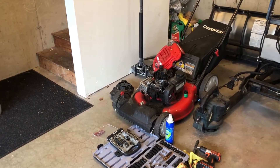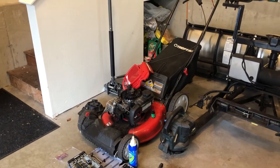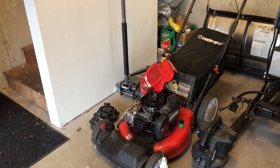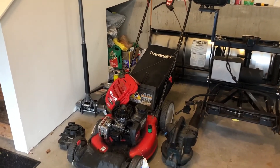I actually got this at Home Depot for about $340. That's my story on my Troy-Built lawnmower. If you have any questions, please leave them in the comments below, and please like and subscribe. See you in my next video — take care guys.